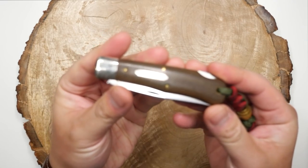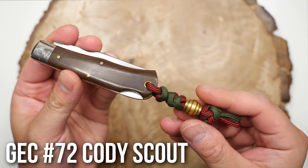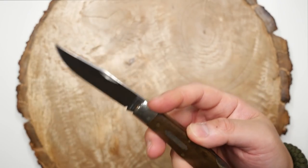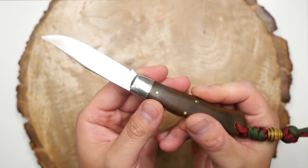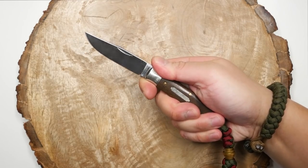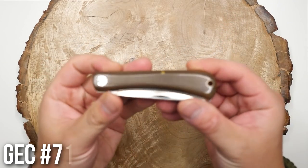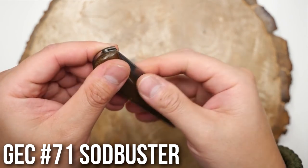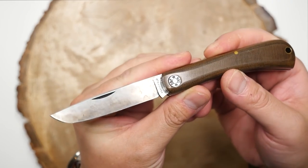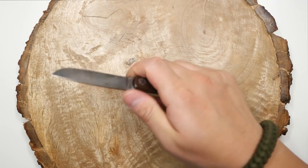Next up, a couple of GECs or Great Eastern Cutlery knives. This is the GEC Pattern 72 Cody Scout in Odie Linen Micarta. I also have a little paracord lanyard on here with a brass bead. The other GEC I have is the 71 Bullnose Sodbuster, also in Odie Linen Micarta. I like these knives as they remind me of a more traditional perspective of knife collecting and appreciation.